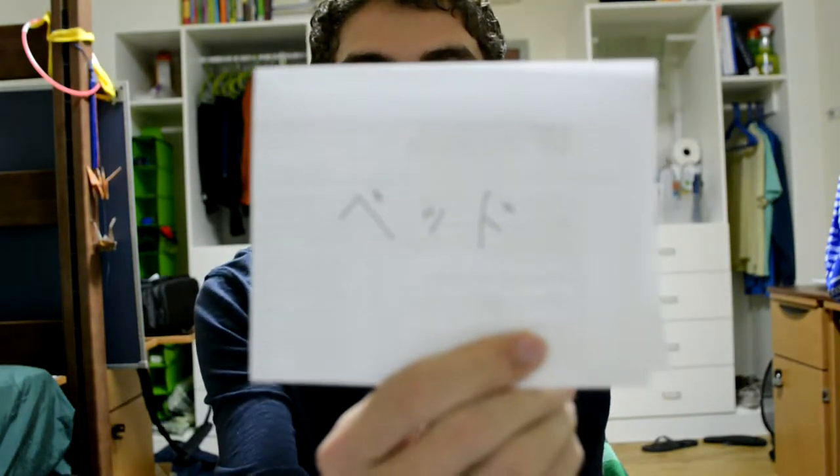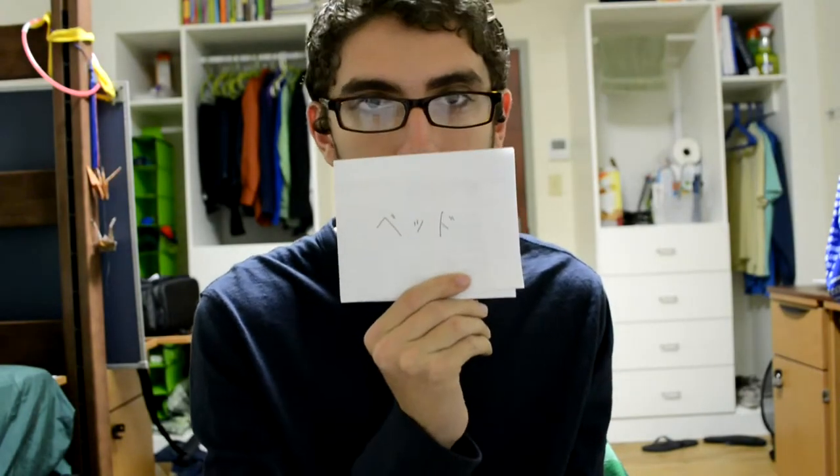So for example, bed — ベッド. Write the Japanese on the card. You also need tape — get tape and just tape the flashcard onto the thing it's representing.